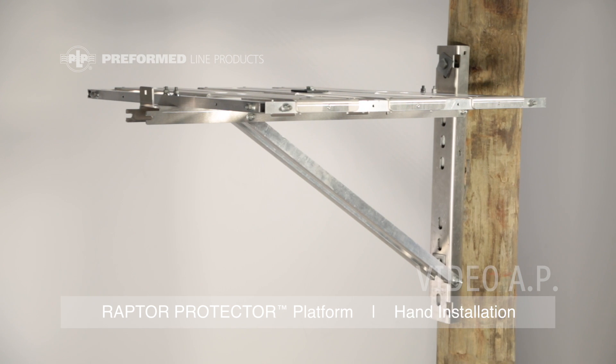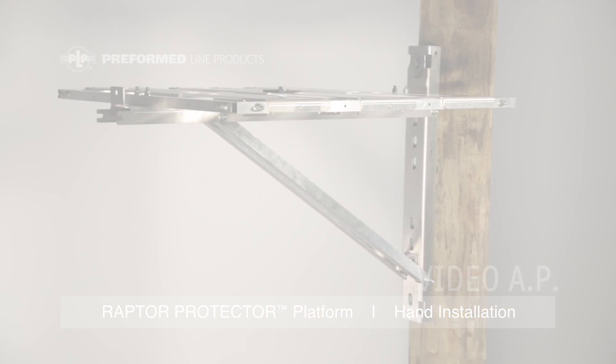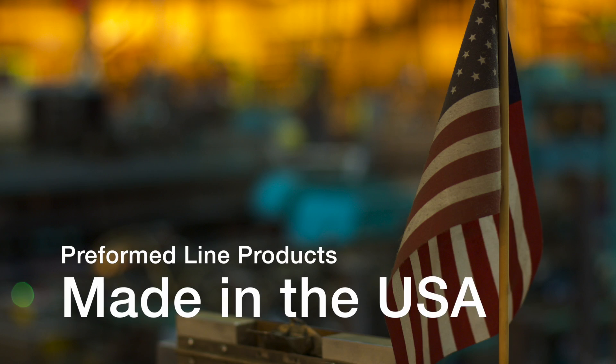This completes the application of the PLP Raptor Protector Platform. This featured pre-formed product is manufactured in the United States and is backed by the experience and field support that PLP has been noted for since 1947.